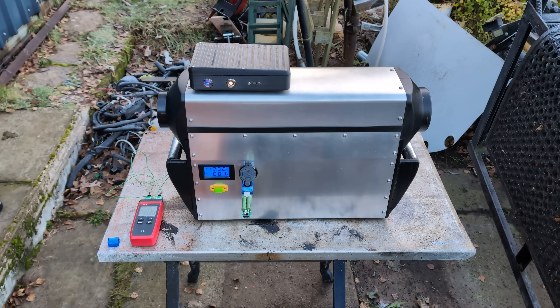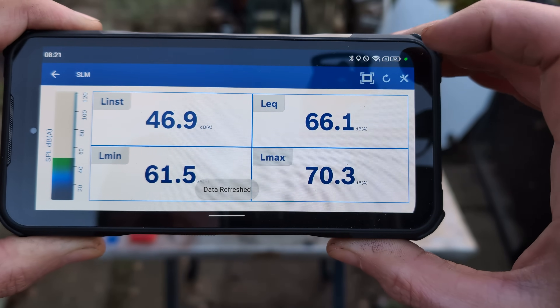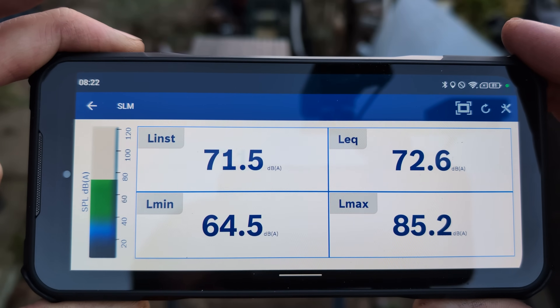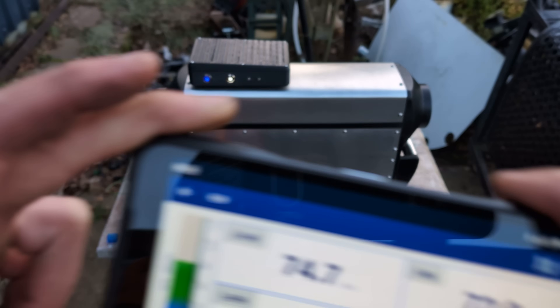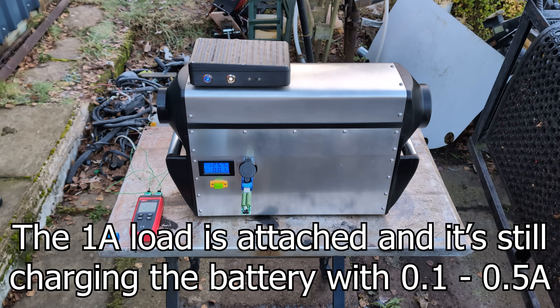Let's do a decibel measurement. The noisy birds tweeting are confusing it — and me talking brings it up to nearly 80 decibels. But the heater itself at about a meter away is 60 decibels. That's barely louder than whispering. And it's still sitting there doing an amp and charging the battery a little bit. That's impressive.